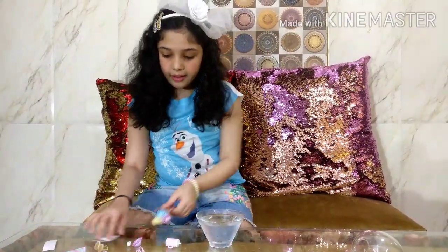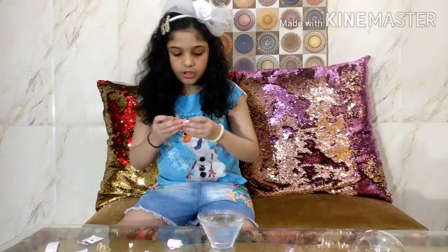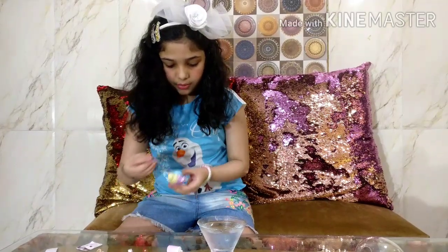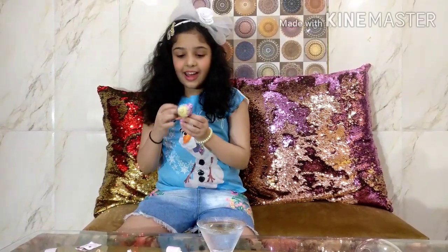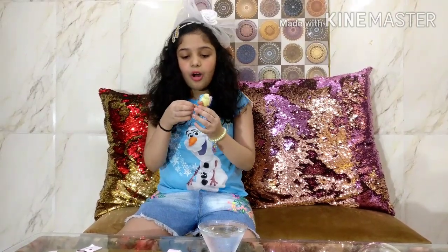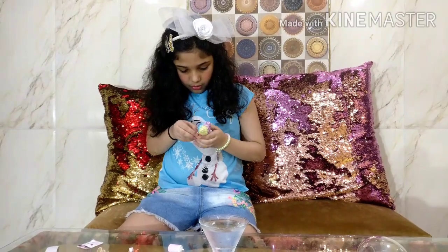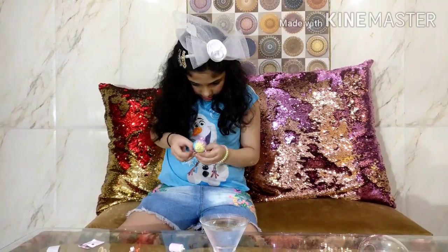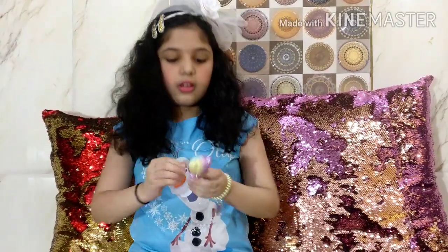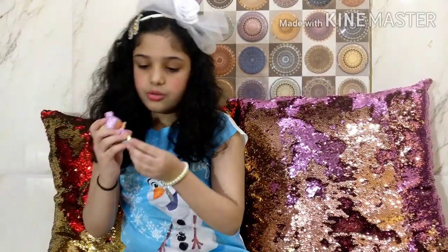Now I am going to dress her back because we have seen her surprise and what she does. I am going to put this on and put her top. I really like this doll - she just looks really cute and colorful like a rainbow doll. I really like it! I am going to put on her t-shirt. It's kind of hard but after some time you get it, so I am going to put her shoes back on.